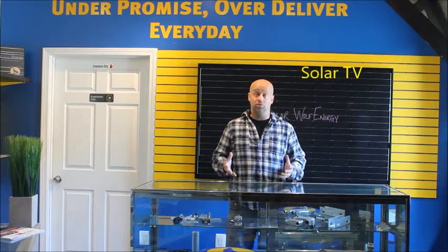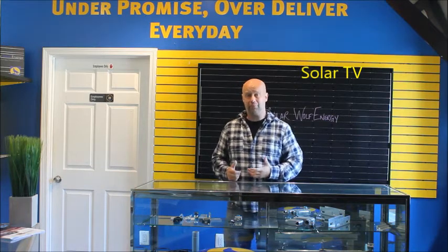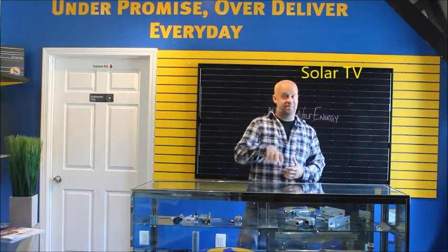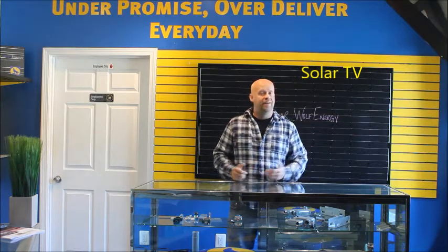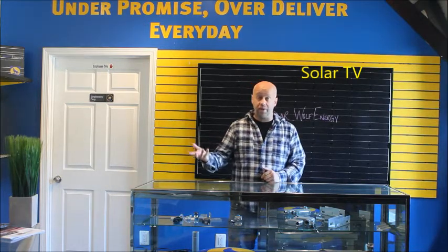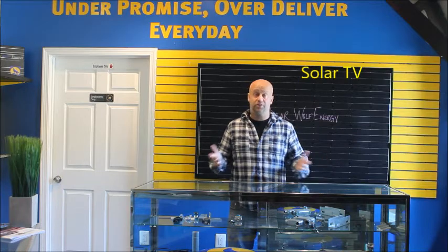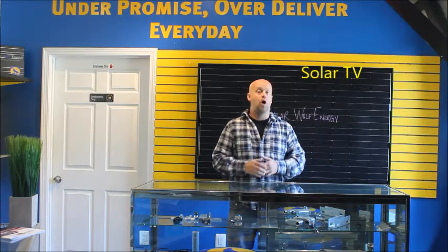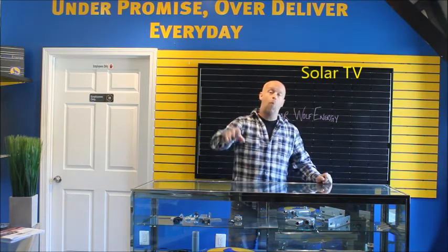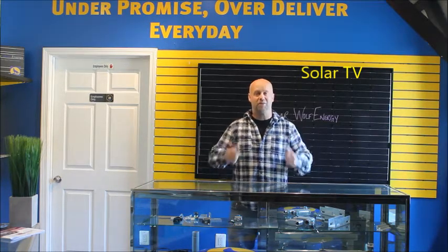Aside from your solar system working — which is obviously what you want — you want it to look good too. It's a high priority, and it should be for everybody. You're going to have this system on your home or business for the next 20, 30, 40 years, so you want it to look amazing as well. Why can't solar look amazing? It should, if it's done right, symmetrical, and using all monochromatic panels. So things to think about — I hope you enjoyed the video. Thanks for watching Solar TV, brought to you by Solar Wolf Energy. Have a great weekend.